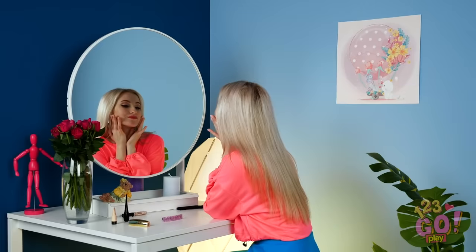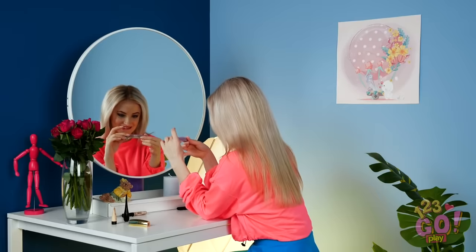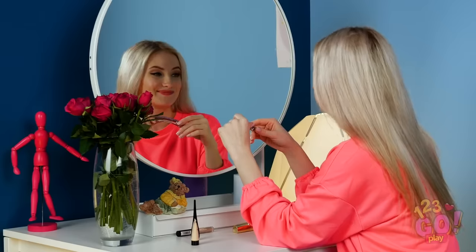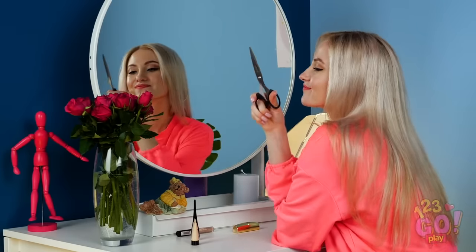Having trouble deciding what the heck to do with your hair for that party tonight? This funky clip could be fun! But I think it's too drab for where I'm heading off to. I suppose I could add a little flowers to brighten things up a bit. Okay, things are about to get fancy up in here.